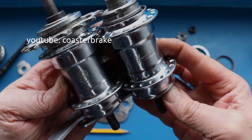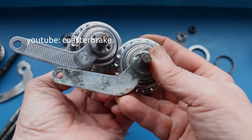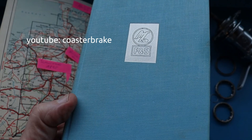I think it is from around 1950, late 1950s, or the beginning of the 1960s — the hub with the 'Z'. All the information I have is from a book by Fichtel and Sachs from 1961. The book is named 'Fortschritt und Sicherheit', which I think in English means 'Progress and Security'. The man who wrote this book is named Ernst Boimler.